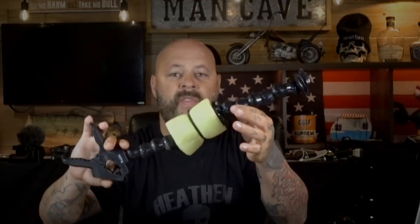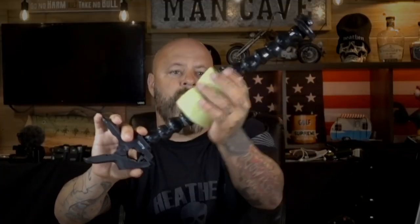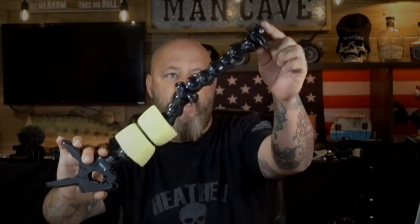Action cameras are the meat and potatoes of filming on a boat, whether ocean or freshwater fishing. These are the predominant cameras you'll use to get most of your shots. You can use these with head mounts — which I know looks cheesy, but the best angles come from a head mount, believe me. You can also use chest mounts or gooseneck clamps like I have here. I have two goosenecks connected together with a camera mount and a hand clamp, so you can put it pretty much anywhere. I also zip-tied a pool noodle on so it floats if it falls off the boat.